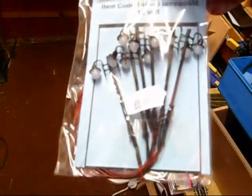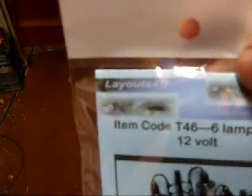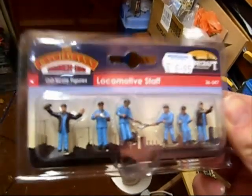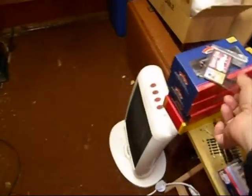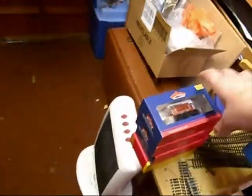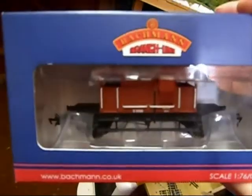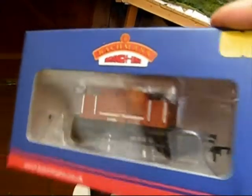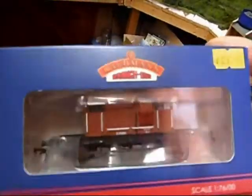I also bought some lamps - these are going to go on the platform at a later stage, bought from Layouts for You. And some figures: locomotive staff, and also train spotters/youngsters, so I'll have train spotters at the end of the platform. Also another advertising post. And finally, three wagons - I was after this one for ages. This is the Bachmann SR pillbox brake van, Southern Railway design, in BR livery.